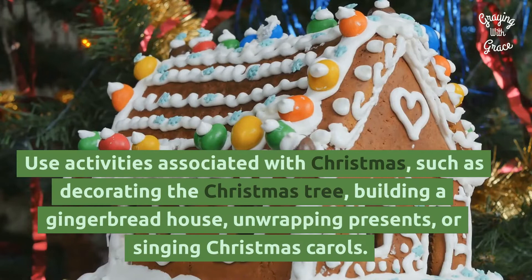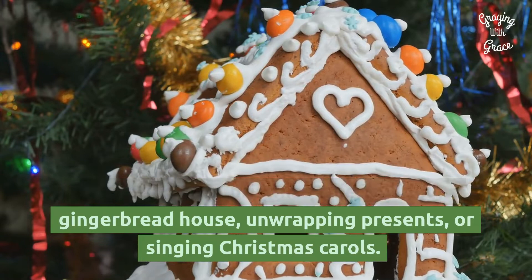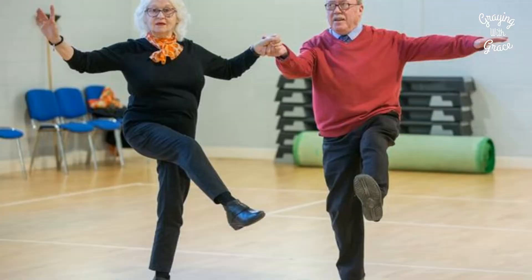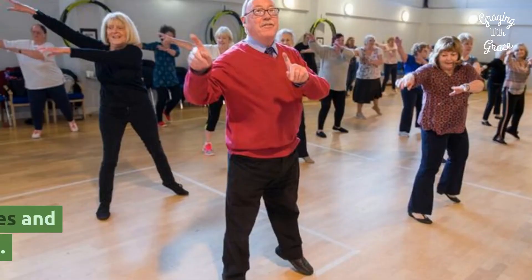Pictionary or Charades: Use activities associated with Christmas, such as decorating the Christmas tree, building a gingerbread house, unwrapping presents, or singing Christmas carols. You could play this classic game with a series of Christmas songs or movies.